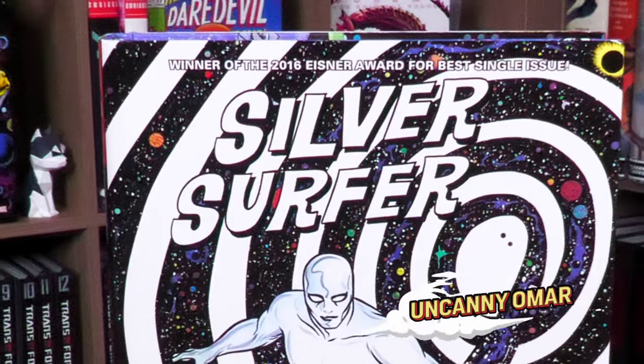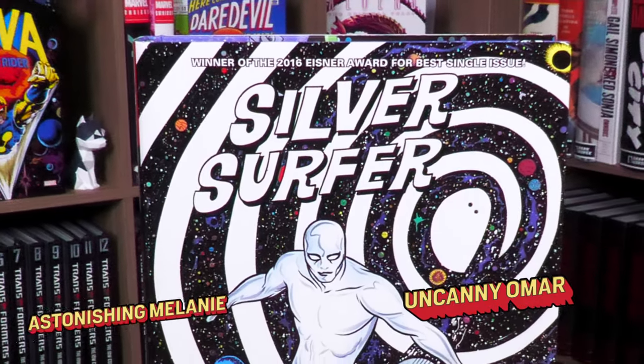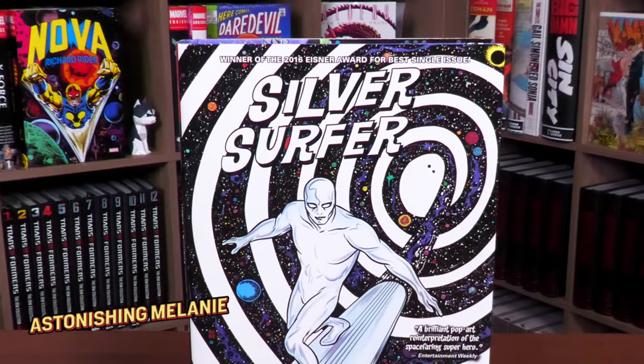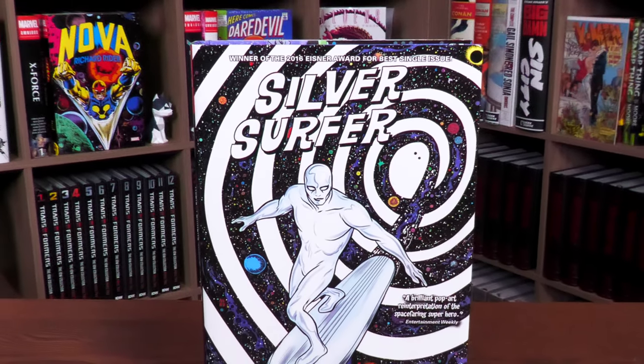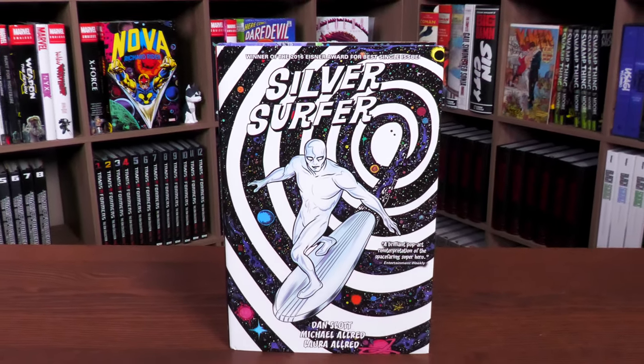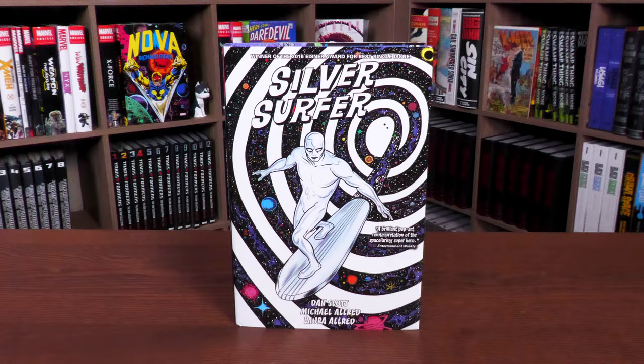What's up, mentees! This is the Uncanny Omar with Astonishing Melanie, and together we're taking an advanced look at the latest printing of the Silver Surfer by Dan Slott and Mike Allred omnibus from Marvel Comics. Are you hypnotized yet? Please stay tuned.